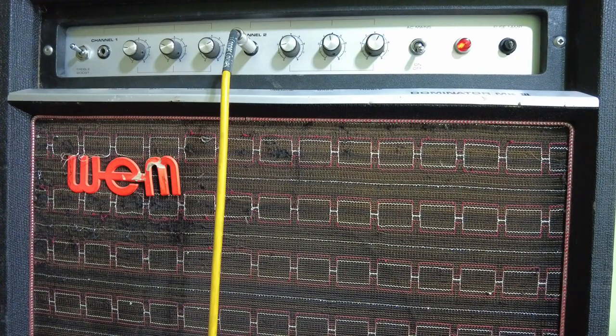When people first put EL84s into Vox AC30s in the early 60s they were pushing plates and screens above 300 volts - the limiting value on the data sheet - and had no way of knowing how long they'd last. Now people shove 400 volts plus on an EL84 and they still last two or three years. These cheap Russian tubes are getting more popular as tube prices rise. Thanks for watching, thanks to everyone subscribing to the channel - see you in the next video. Take care. Bye!